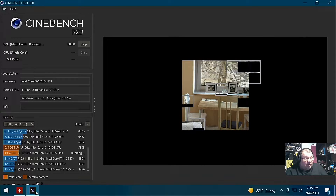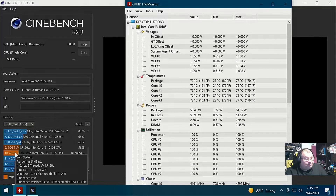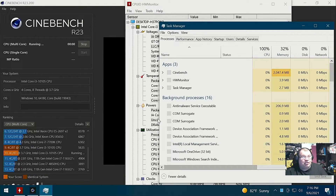The previous Cinebench score was 5635 the last time I tested. This run is looking about the same — 5408, actually a little bit lower, but still our temperatures are a lot cooler. Let me pull up Task Manager and take a look at the CPU.